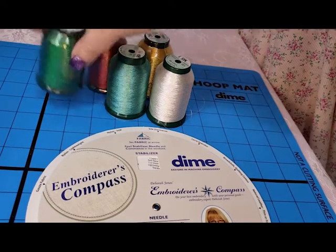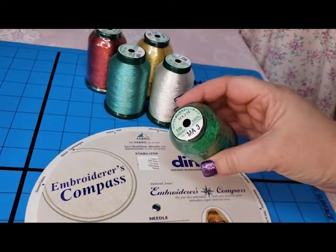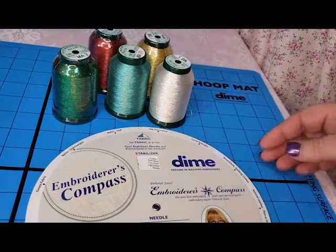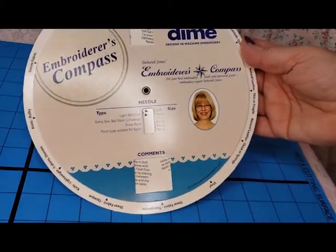They first sent over some of their metallic embroidery thread — they gave us a nice little selection so we can see how it works. And also the Embroiderer's Compass.